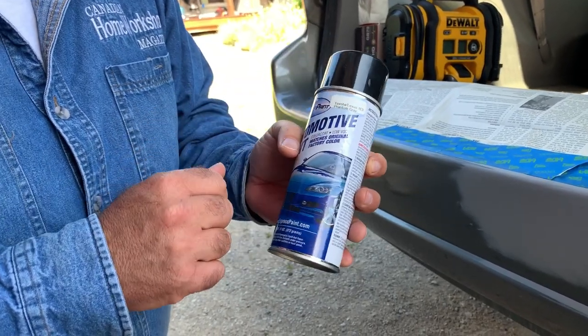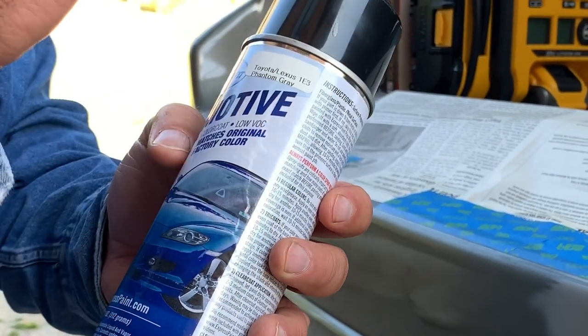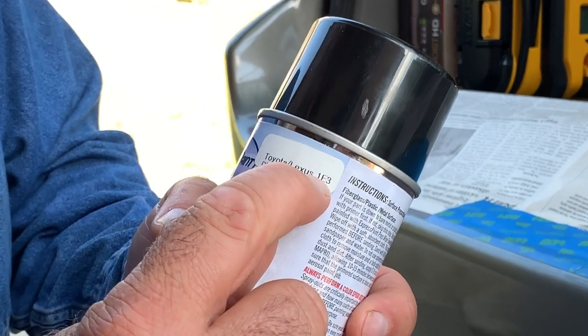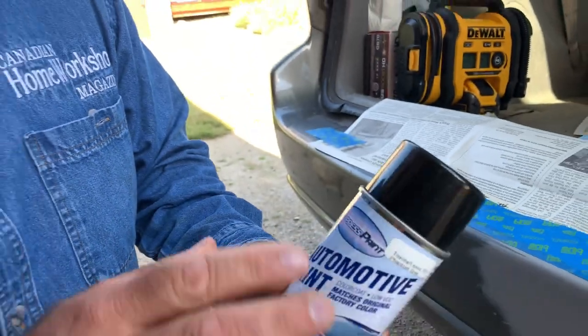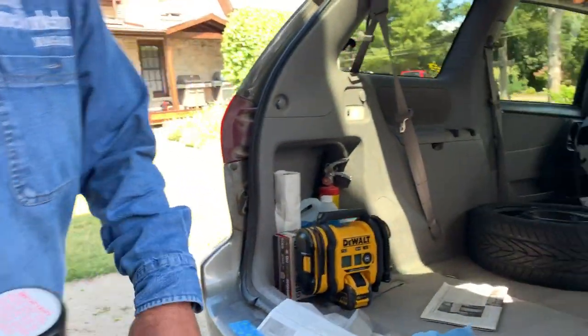This paint is color-matched to this particular van - a 2004 Toyota Sienna, phantom gray. If you look at the sticker you'll see the number 1E3 - that's the color code and that's what you need to know to get the right paint. This paint, like a lot of paints on modern vehicles, is what's called a metallic color, meaning there are little reflective flecks in suspension in the paint to make it look more interesting.